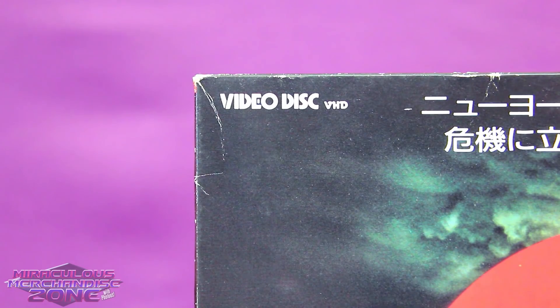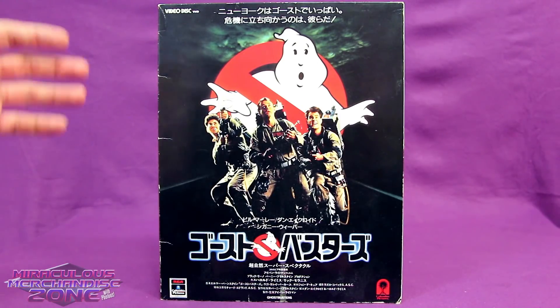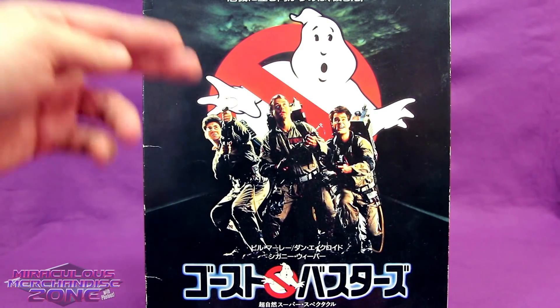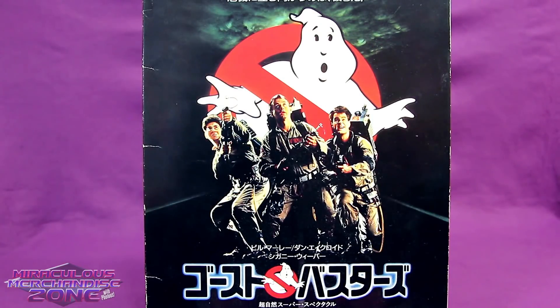VHD stood for Video High Density. This is also the first release we're looking at that didn't just use the logo for their cover, but instead used the theatrical poster — the poster for a lot of the overseas markets anyway — and this is the flipped European logo. When Ghostbusters first came out, it was before this no-symbol was actually in common use in North America, and they flipped it from how it normally was.